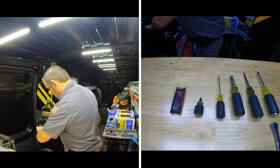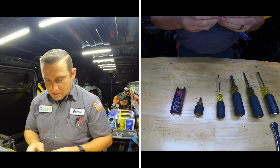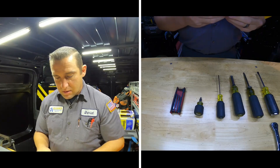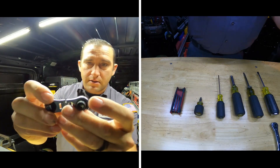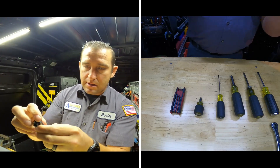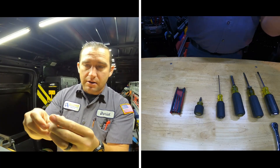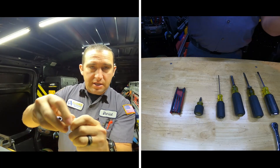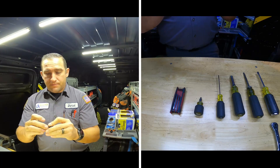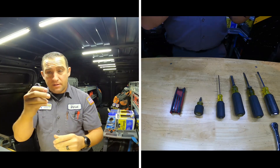This is really cool — it's made by Malco. It's a little service tool I use to get out of a jam. It flexes, has a bit holder where you can put all your little bits in there, and a quarter-inch driver. So you can put a little socket on there and if you're in a hard-to-reach place, you can get in there and take it out. This thing has saved my ass so many times.